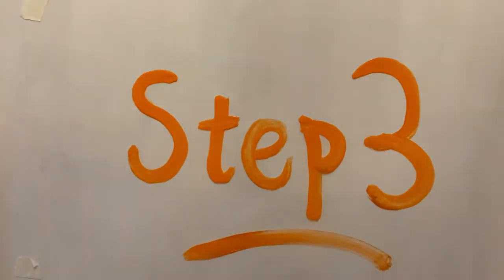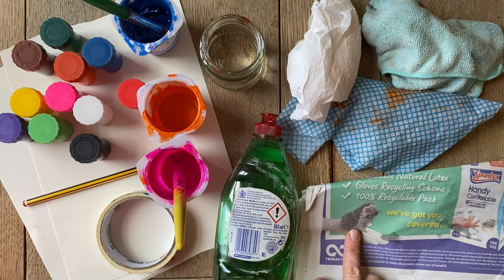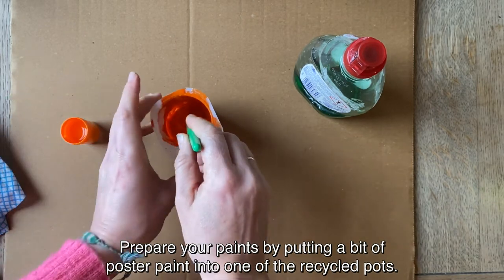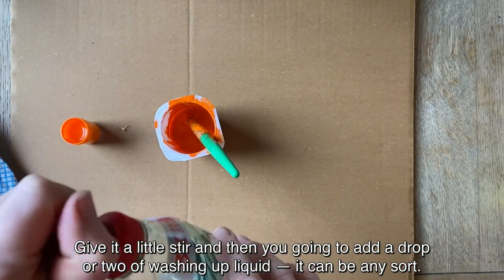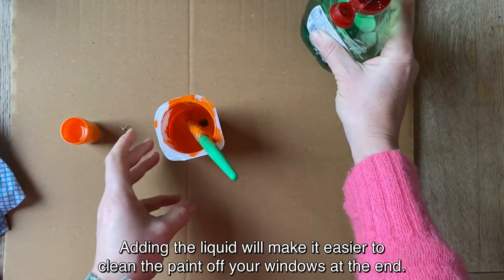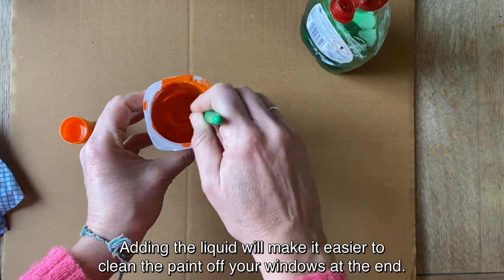Step 3: Painting! Time to paint, but remember your newspaper and cloths to keep your house clean. Prepare your paints by putting a bit of poster paint into one of your recycled pots and give it a little stir. Then you're going to add a drop or two of washing up liquid — it can be any sort. Adding the liquid will make it easier to clean the paint off your windows at the end.